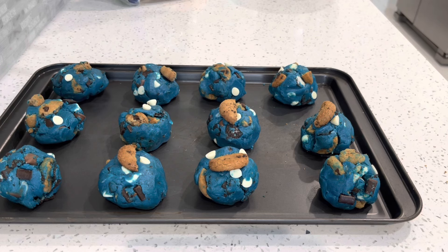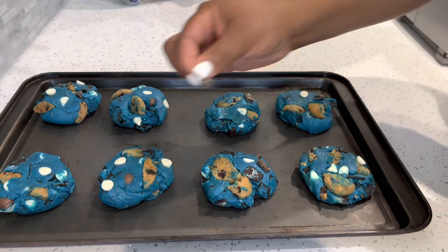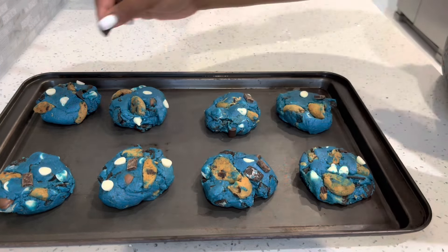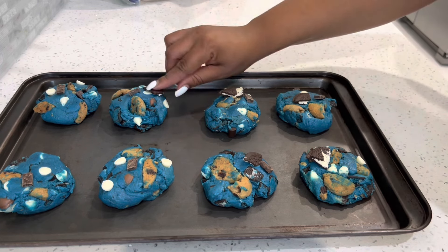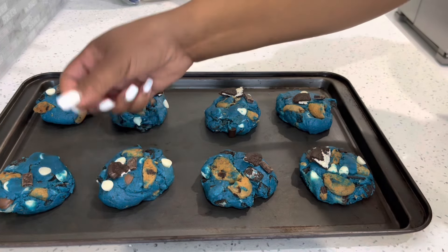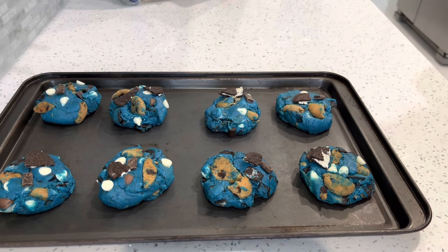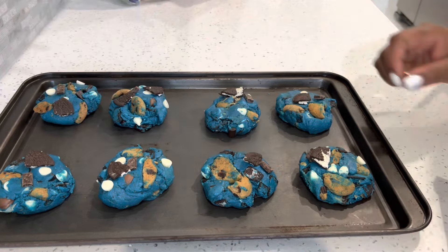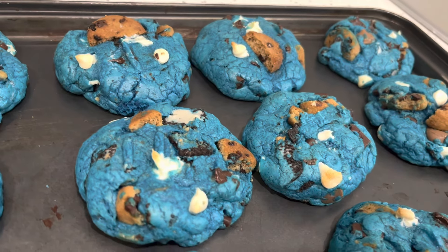We're going to put these in the oven at 350°F for 10 to 12 minutes. I went ahead and made a second sheet, so all in total we have about 20 cookies — a nice yield. I added to the second batch whatever I felt each cookie was missing, then threw those in the oven at 350°F as well.